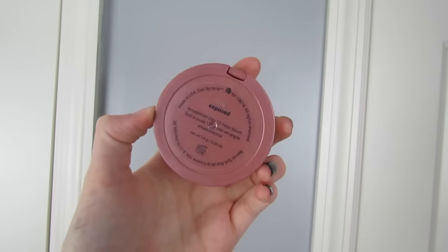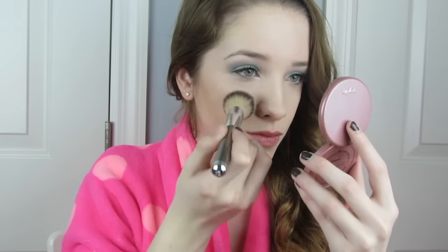For blush I'm using my Tarte Amazonian Clay Blush in the shade Exposed and an IT Cosmetics blush brush, smiling and applying that to the apples of my cheeks. Pretty simple — this is just going to add a little bit of color to my face.